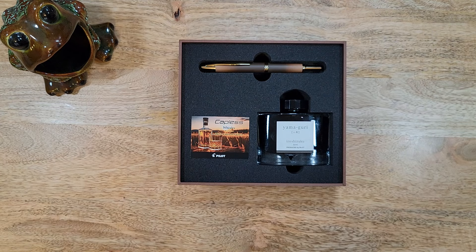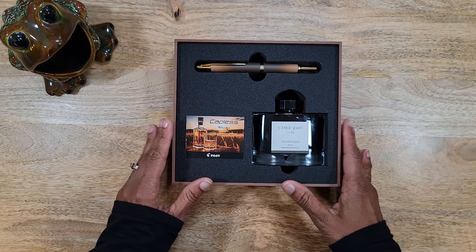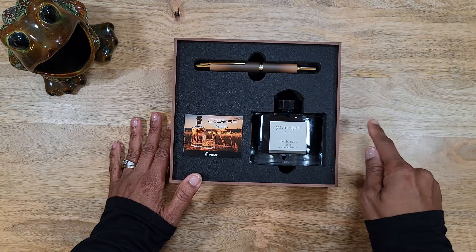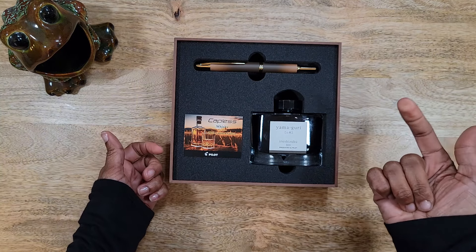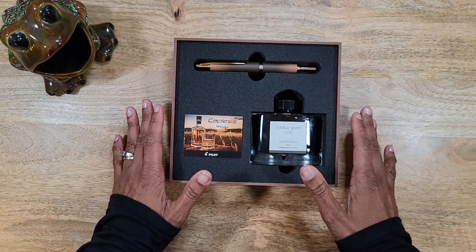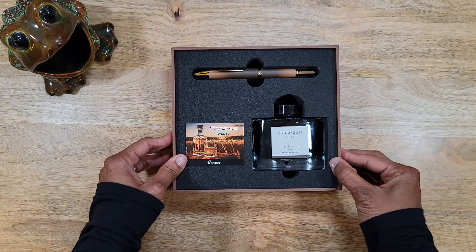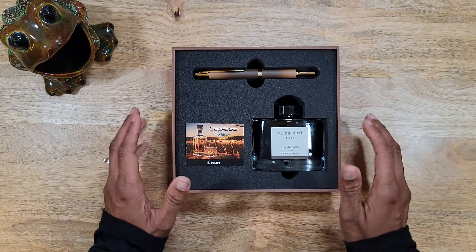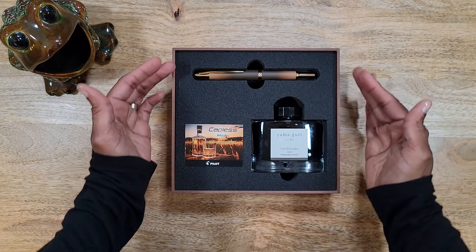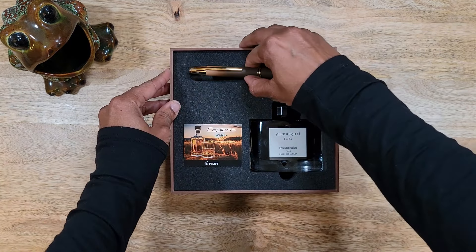Ta-da! This is the Whiskey — it is the 2023 limited edition. I actually just purchased the Taiwan 30th Anniversary edition and I can add a link to that video. There's nothing new about the Capless or Vanishing Point itself, but this is just a colorway — I love browns — and when I saw this I just had to have it. In this special edition you get the pen and you also get an ink included with it.